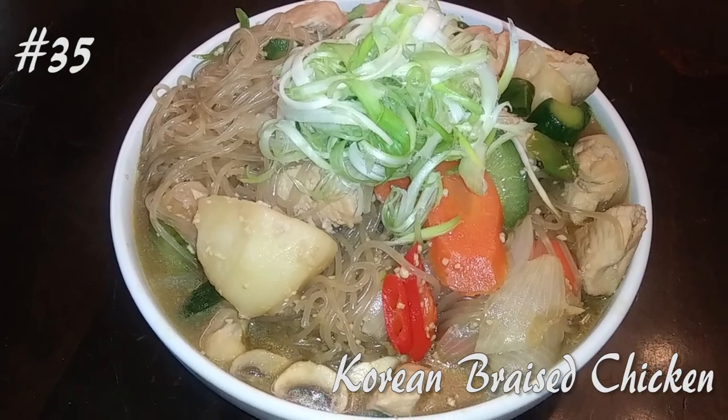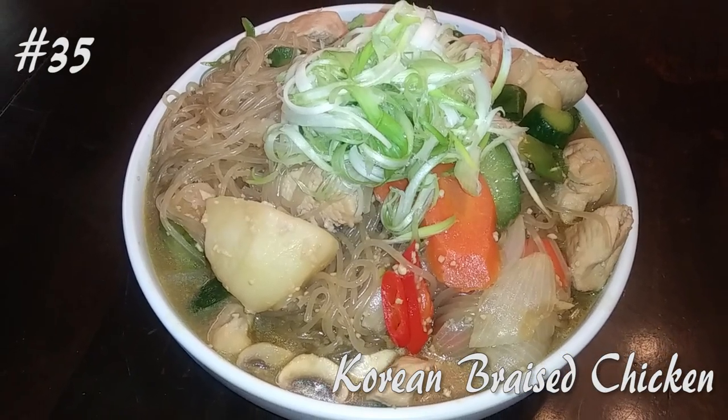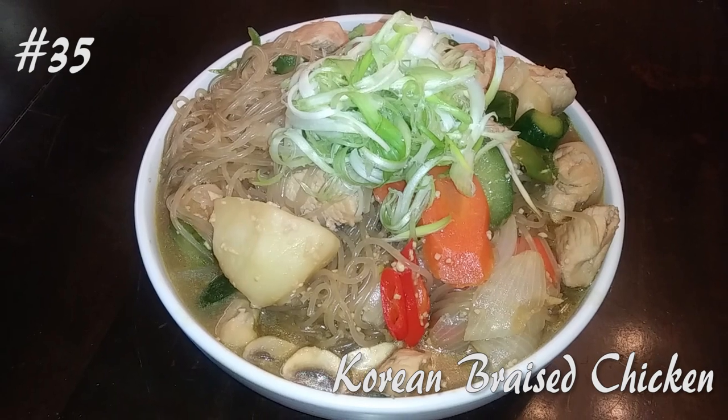Hi everyone! I'm making a Korean braised soy chicken, so hit that subscribe button and watch me cook!